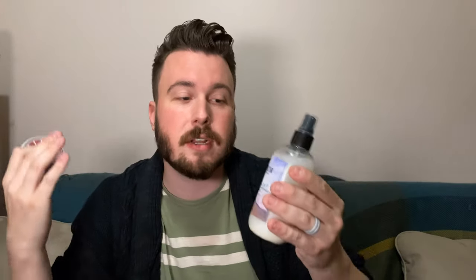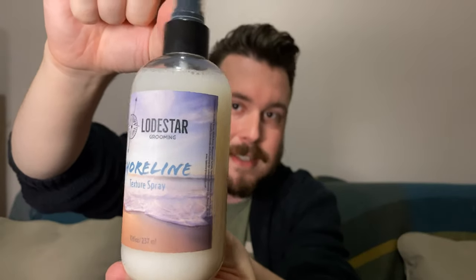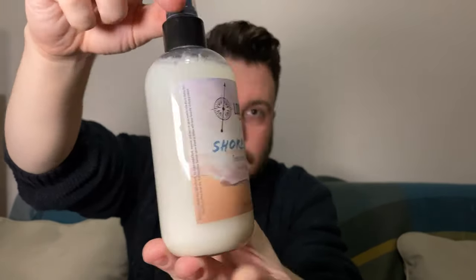The clay is water-based, medium hold, supposed to be a matte finish, a volume and texture product. The Shoreline Texture Spray is a texture spray you can use as a pre-styler to give your hair some volume and texture, or use it later to refresh your hair. It does have some unique features. The texture spray comes in an 8-ounce clear plastic bottle and the product has a milky color to it — you have to shake it, otherwise it will look clear with some sediment at the bottom.